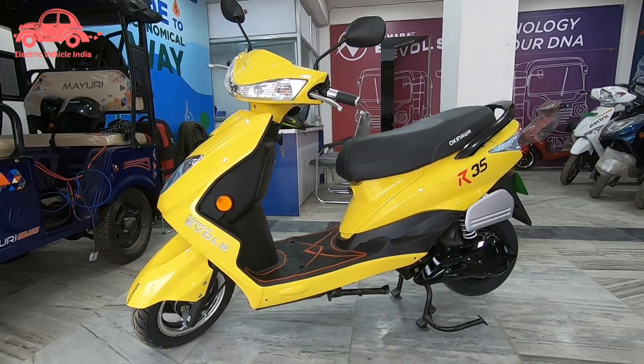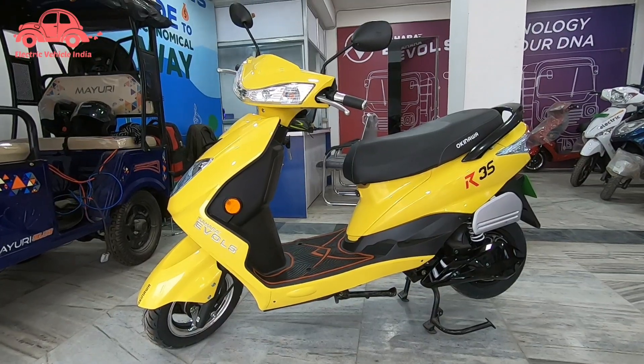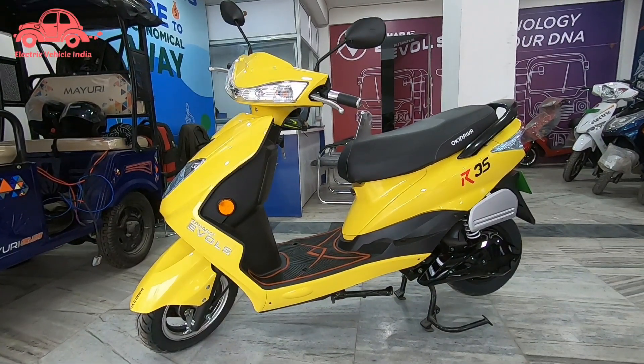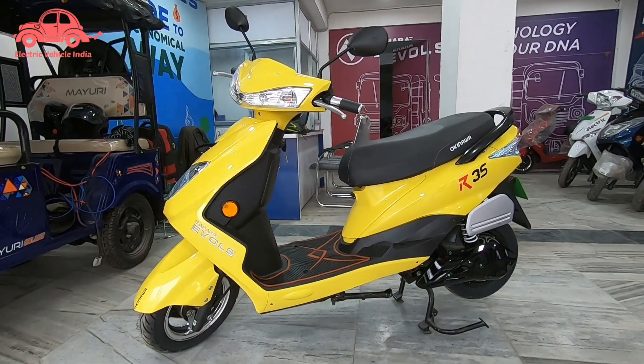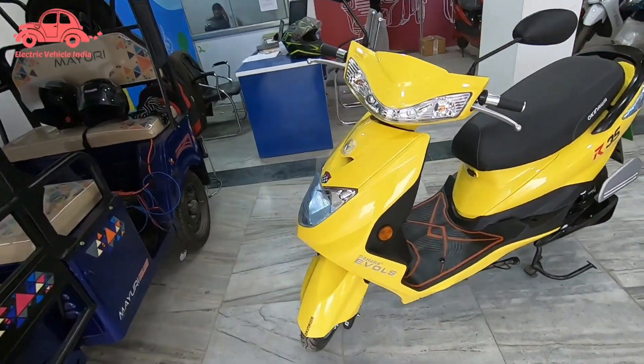Hello friends, welcome to Electric Vacuum India. Today we will review the R35, available at Sahara Evolz. We will cover all the information: how many kilometers this scooter runs, what is the charging time, and how many features it offers you.